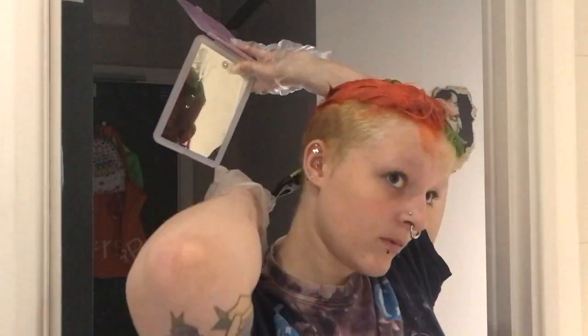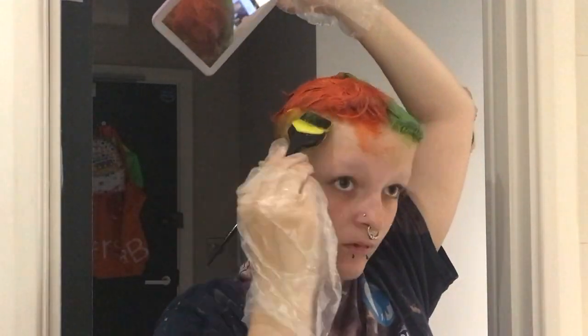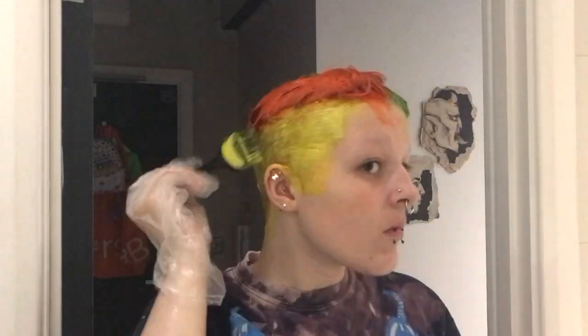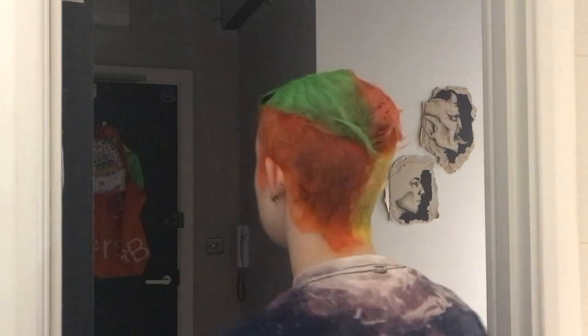This sounds like an ad, it's really not, I just really like this hair dye. And then for the final colour I used Electric Banana, which is a very bright yellow. I really like this colour as well, I use it pretty much all the time. My go-to hair colour seems to be yellow recently, and I really like it — it looks really cool. Once all the hair dye is in I leave it on for about four hours, which seems excessive but it works really well and the colour comes out much brighter this way.